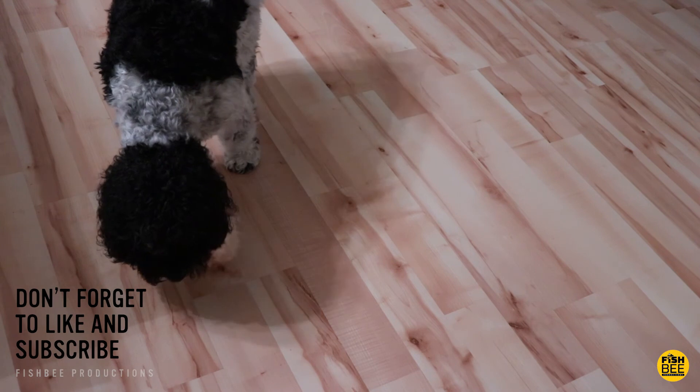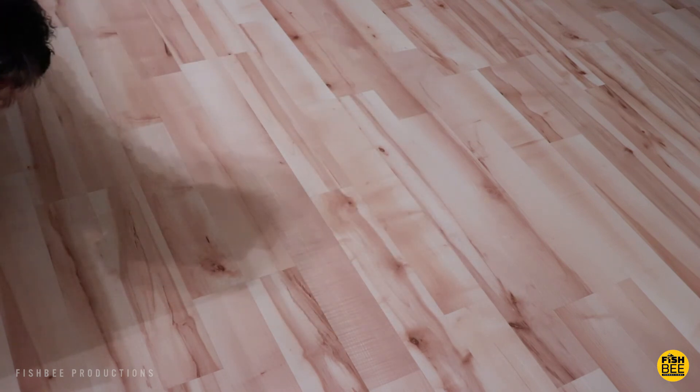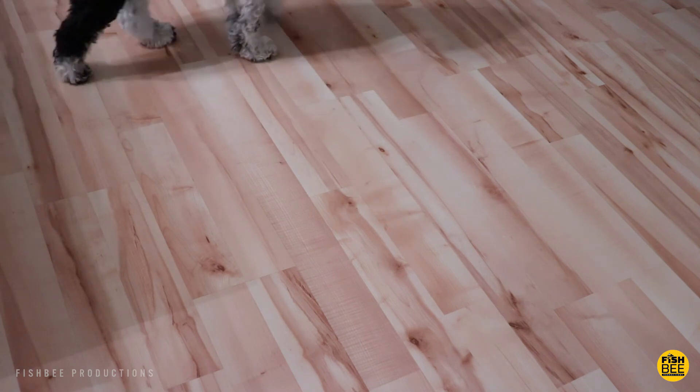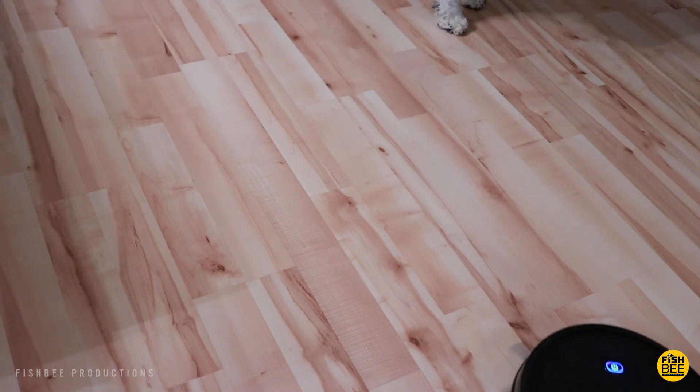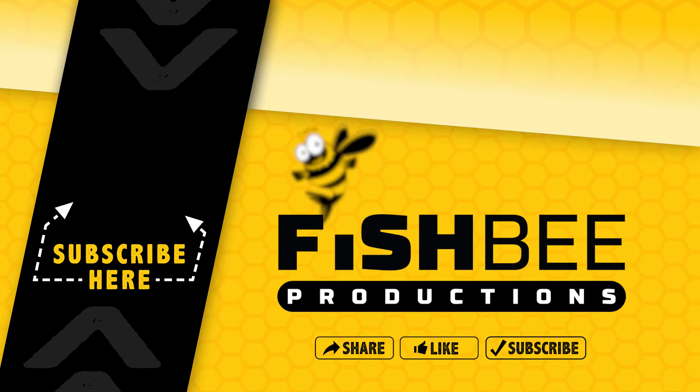So if you've made it this far into the video, you may want to say thanks by subscribing, and don't forget to give a thumbs up if this video was helpful. This is Brian from FishBee Productions — thanks for watching, and I'll see you on the next one.